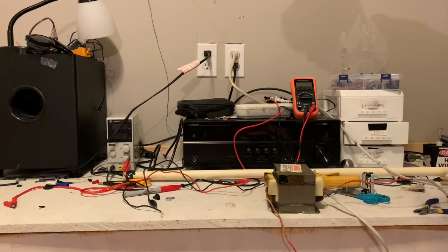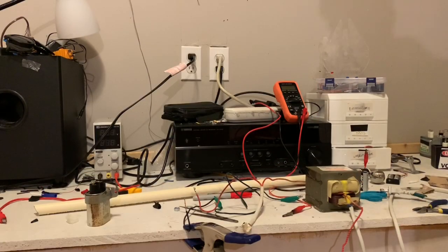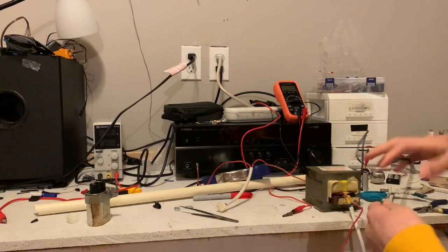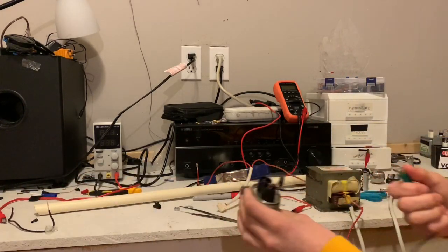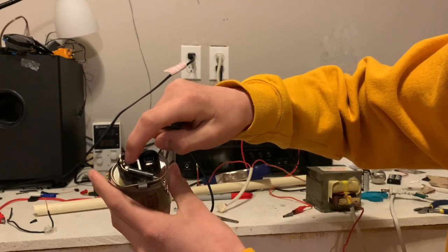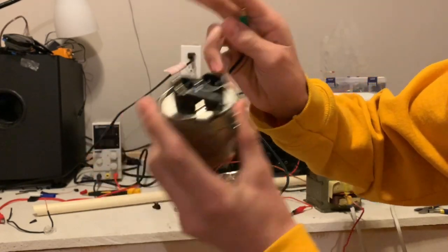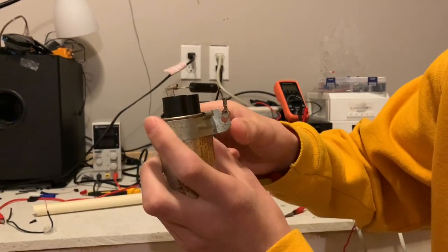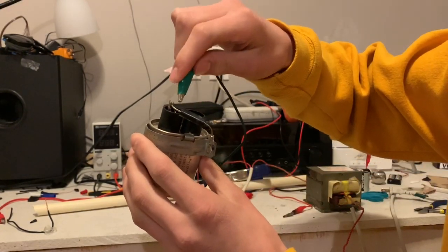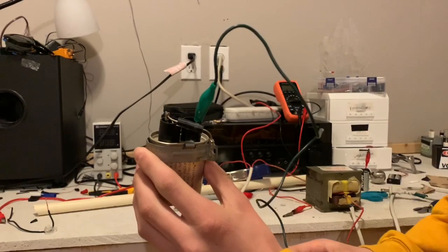Now let's check out some things we can do with this high voltage capacitor in parallel to the transformer output. The way it works: you have the input here and the output is this tab, and right here is the diode — like a bleed resistor. Its purpose is to discharge the capacitor over time, but it won't discharge instantly. That's why you would never touch this after you use it. You want to properly discharge it by touching both ends with an alligator clip like this.